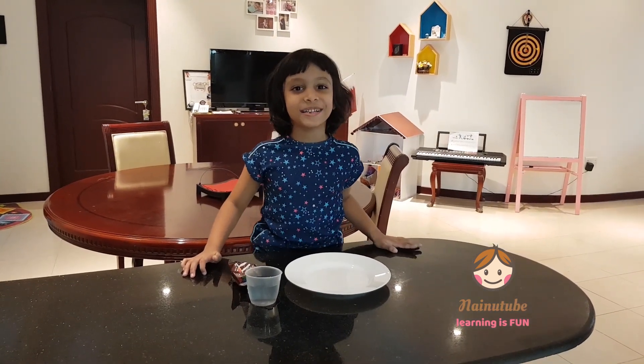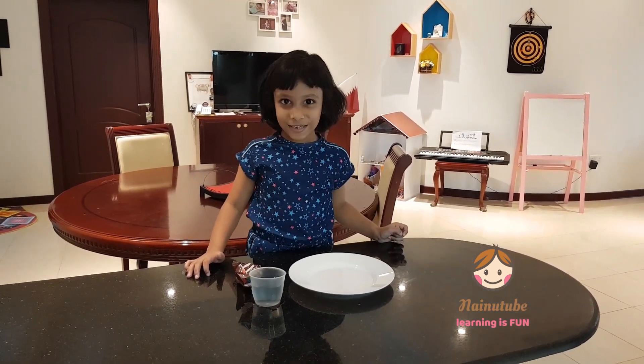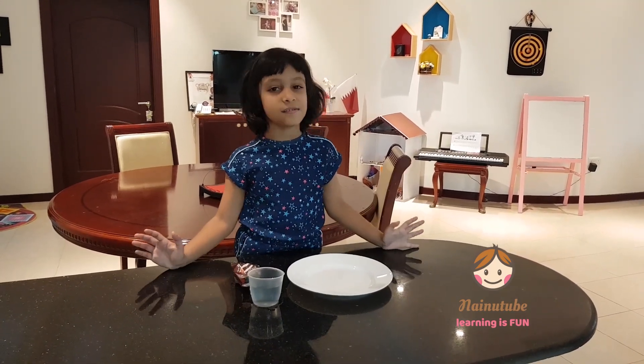Hello guys, my name is Zanka. Today we're going to do an M&M experiment. I hope you enjoy it. It's pretty easy and simple.